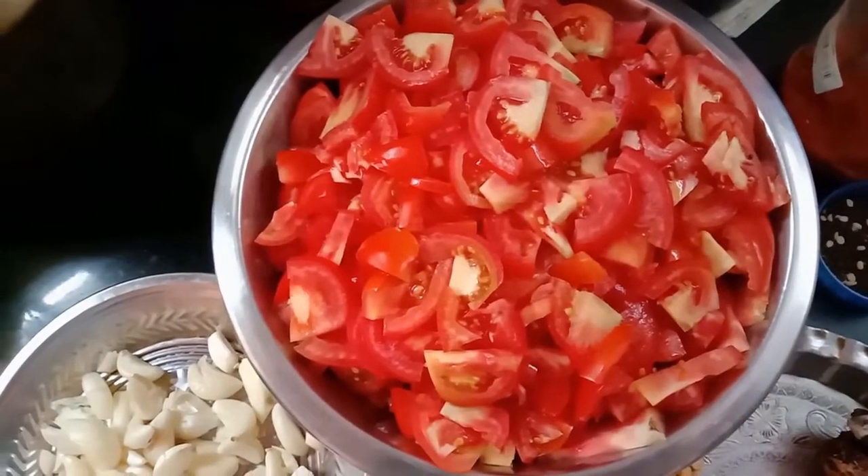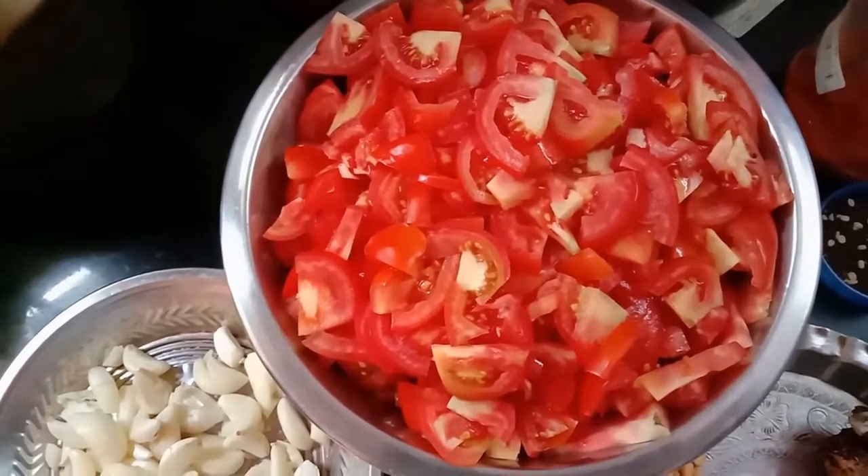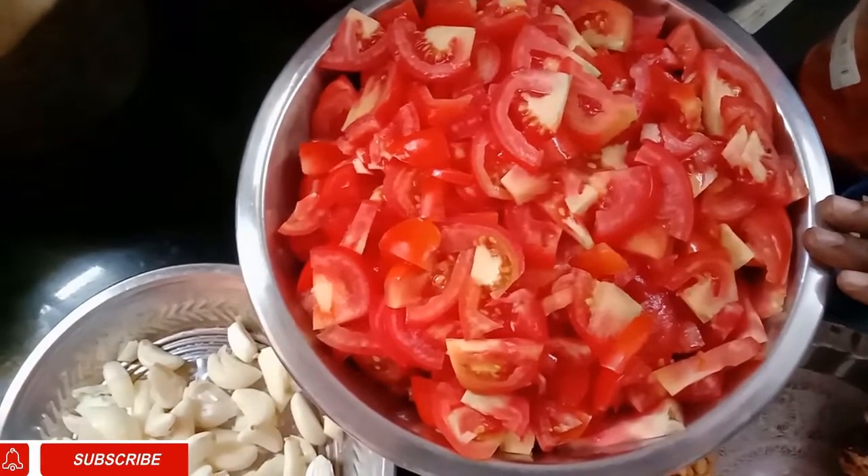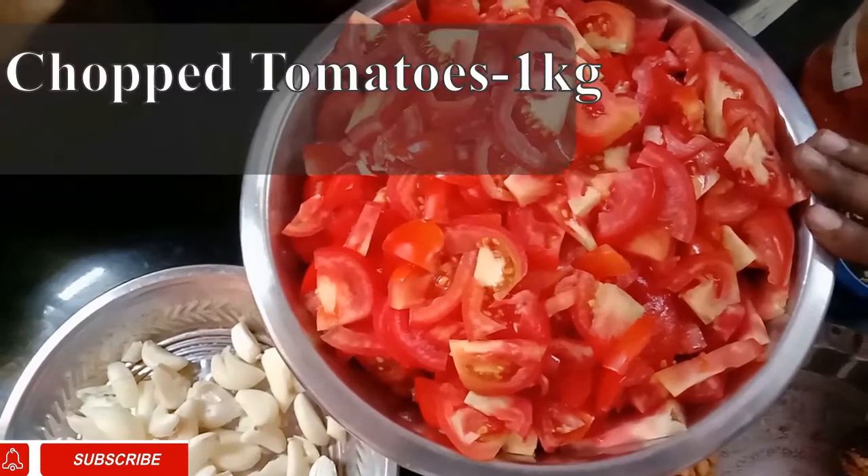Welcome back to Srivani Kitchen. Today I am going to make a tomato dish in Andhra style. I am going to make it with 1 kg of tomatoes.